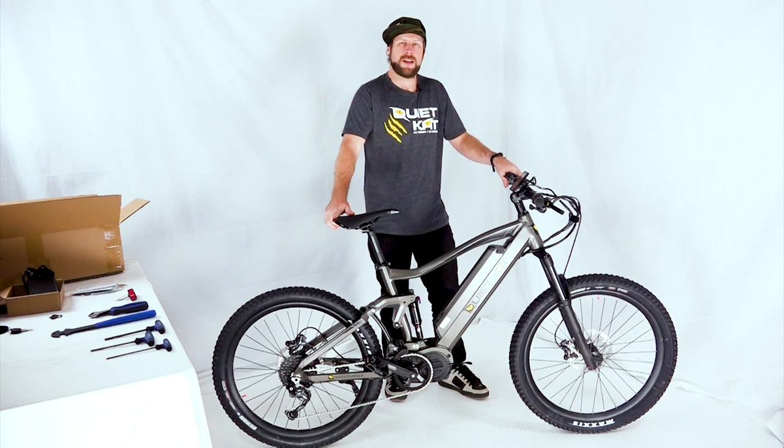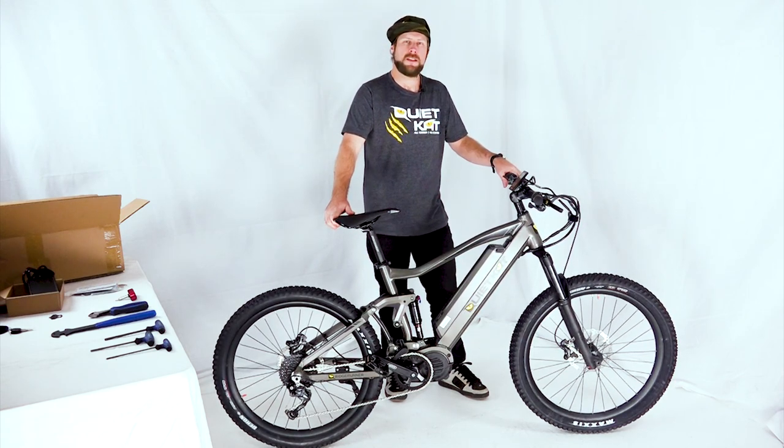Assembly is complete. Thank you for watching the video. If you have any additional questions, visit our website at www.quietcat.com — and welcome to the QuietCat family.